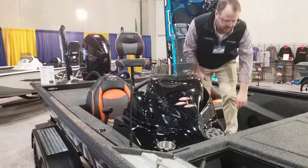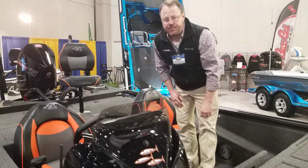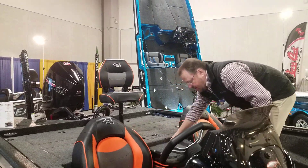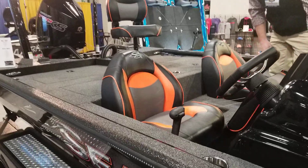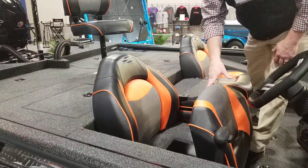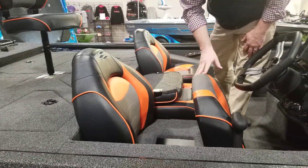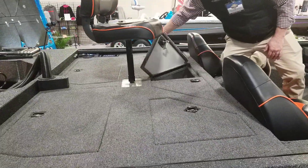You have step storage, and you have an isolated ice chest between the seats. Storage under each seat, and a nice big 43-gallon livewell.